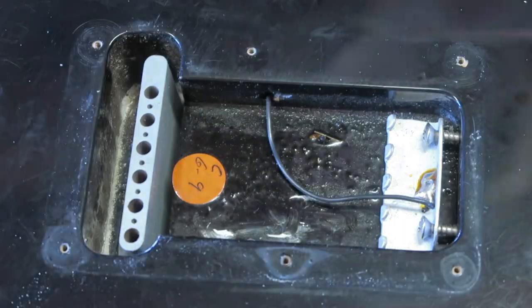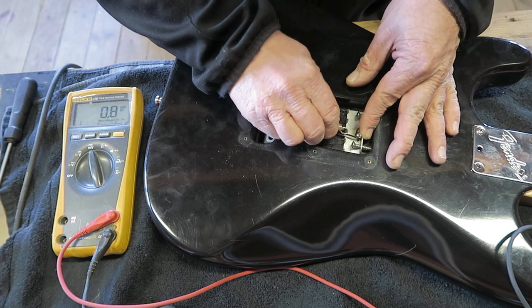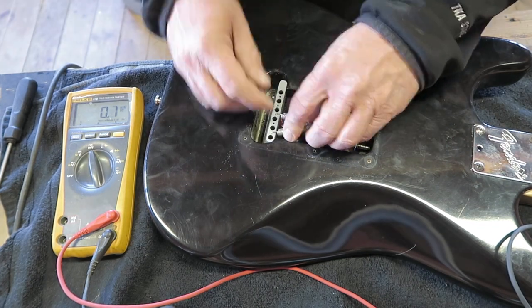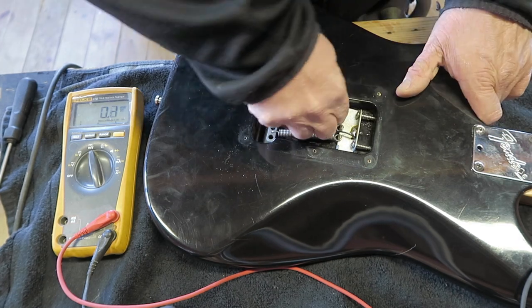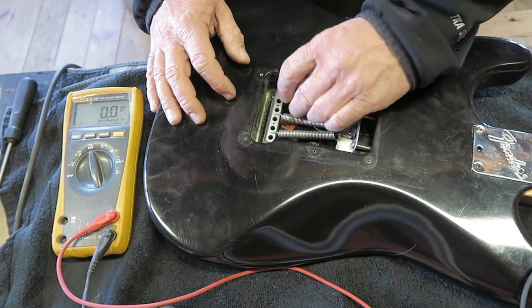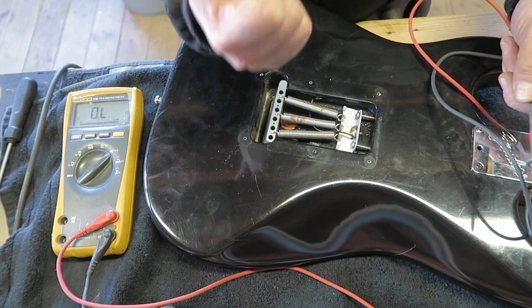Anyway, I check the ground — there is no ground. Let's install some springs and check again. Let's make this trem great again. I'm not going to go into detail on how to set up a tremolo system — that's for another time. I'm just working in three springs. And we check — we have ground now. Let's remove some other stuff.